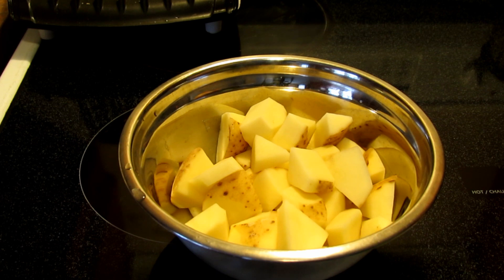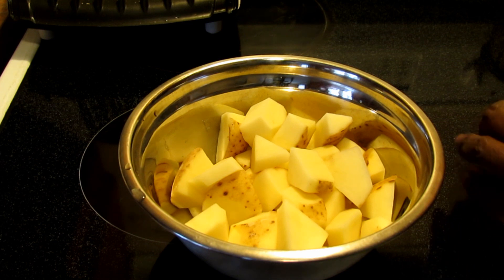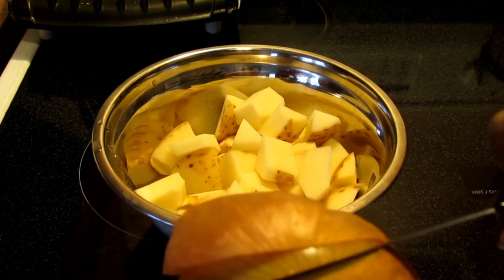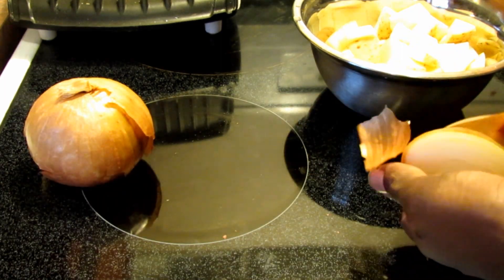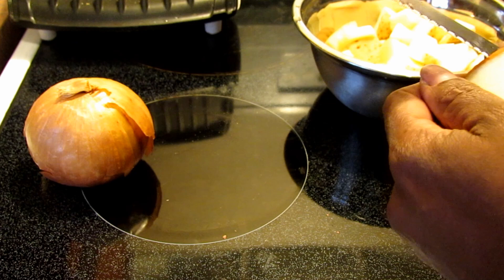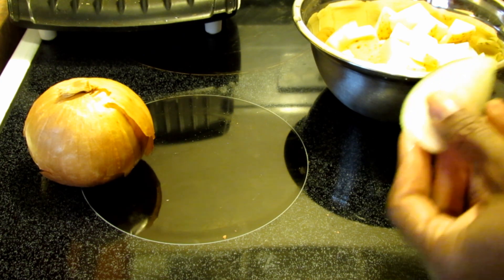I have my oven heated to 400 degrees. I've got my potatoes cut into kind of cube-like pieces. You can cut them into wedges if you like. I've got this big onion — I'm going to use maybe half of that. This doesn't have to be a specific recipe; you can add what you like and what you don't.